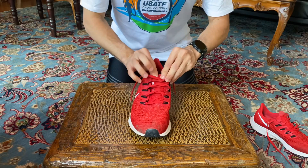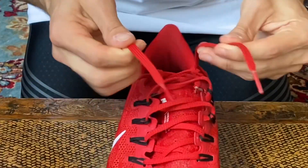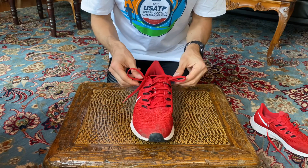Then place this in the other loop right here and then pull — and you have lock lacing, or runner's claw, or heel lock lacing. There you go. Obviously my foot's on there and you just tighten it — see how it would naturally lock down. There you go.